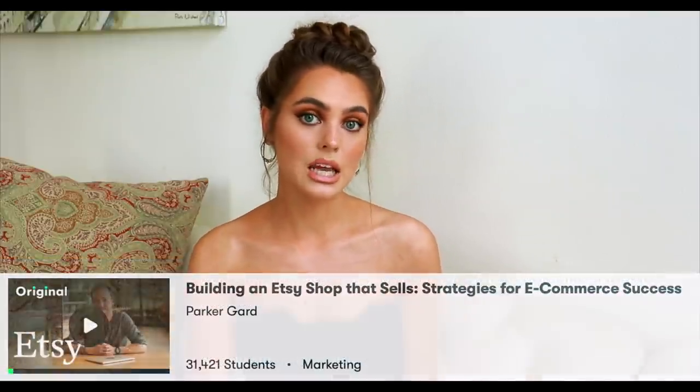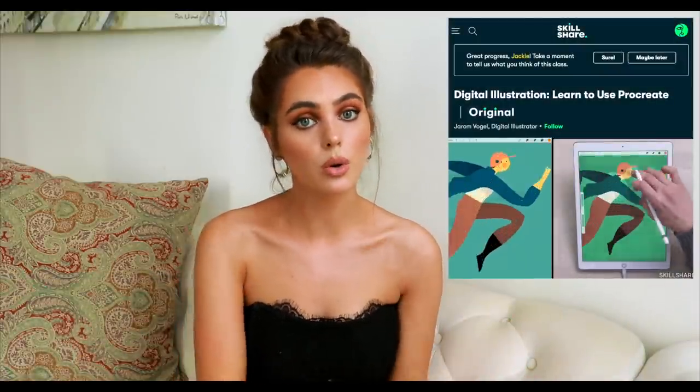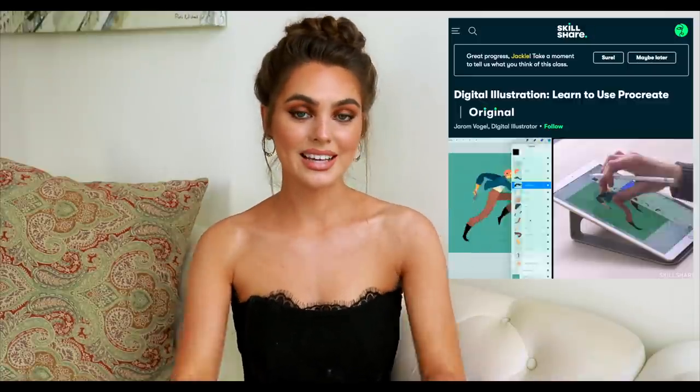They also have business classes. The course I'm taking right now is by Jerome Vogel, and he's teaching digital illustration on Procreate. The really awesome thing Skillshare is doing is giving away two free months of their premium membership to the first thousand people who click the link in my bio — pretty amazing. You can learn new skills or something you wanted to learn in quarantine.